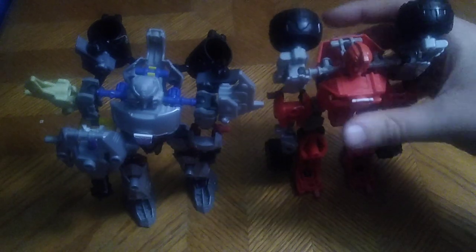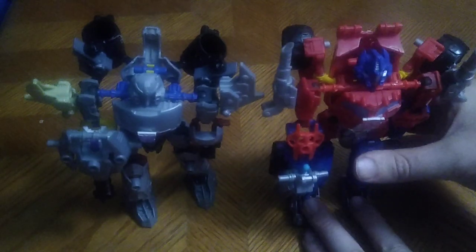For comparison, here is Transformers Construct-Bots Megatron next to fellow Decepticon Blitzwing. Blitzwing is slightly taller than Megatron. Here is Blitzwing next to Autobot Ironhide, and followed by his eternal rival, Optimus Prime. Why not?